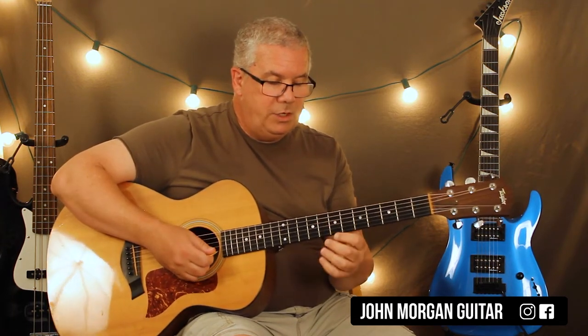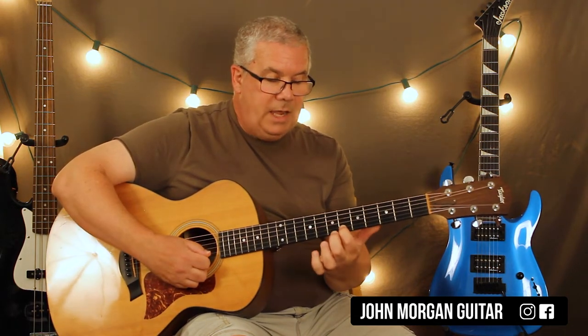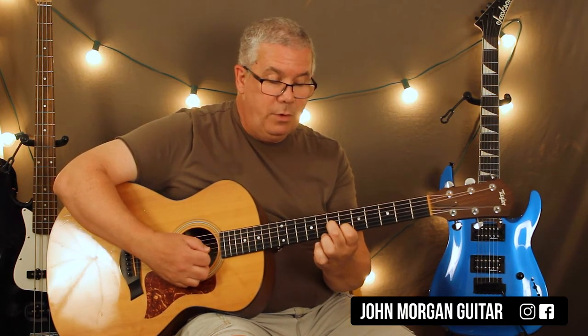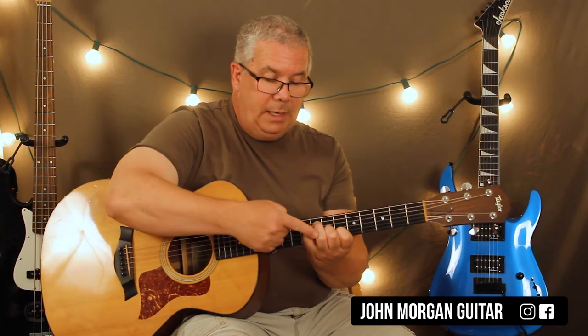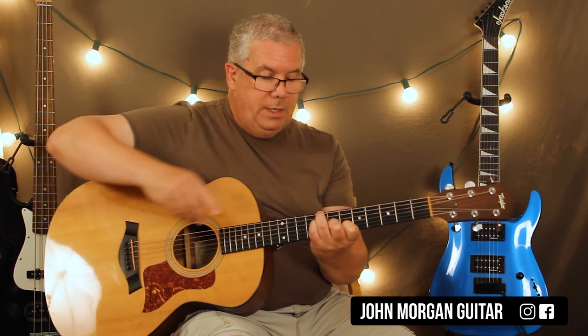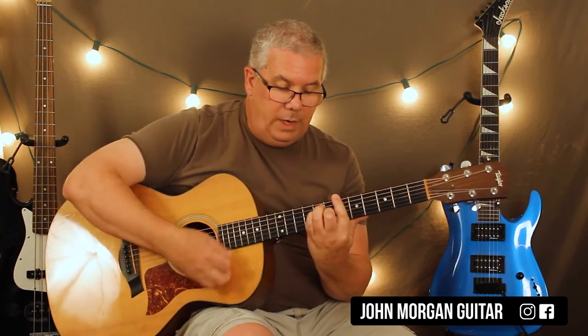That Bb with the C in the bass — I changed it to this version. I'm holding down the 2nd string 6th fret, 3rd string 7th fret, 4th string 8th fret with my pinky. Then my 3rd finger comes over the top: 6th string 8th fret. That's a Bb — your Bb chord like that, but it's my Bb with C in the bass. So it sounds more jazzy.